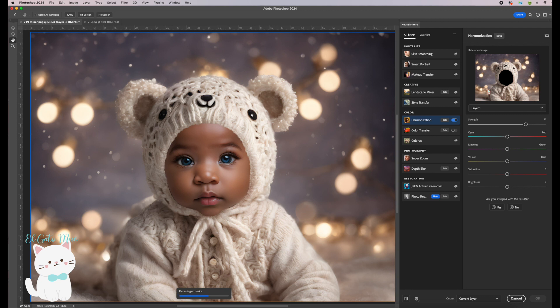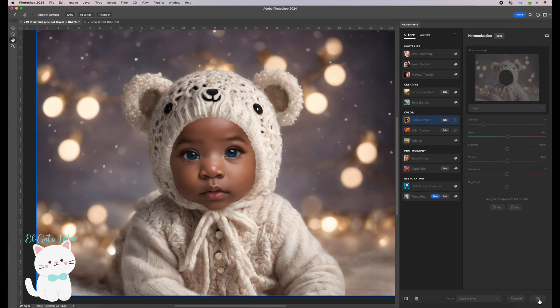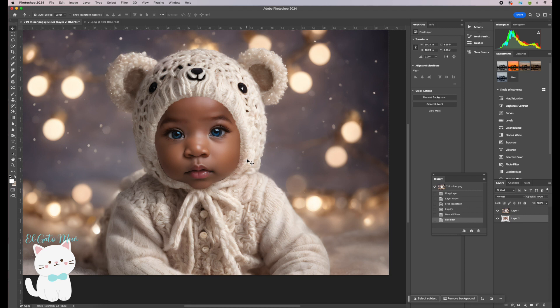Choose the layer you want to use as a reference — select Layer 1. It will start processing on device; wait until it finishes. This is the before and after result. I don't really like the results at strength 75, so I'm going to set it to 50. I like this better, so I'll click OK, then press Command+D to deselect.